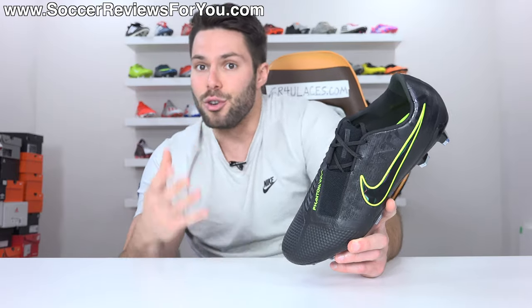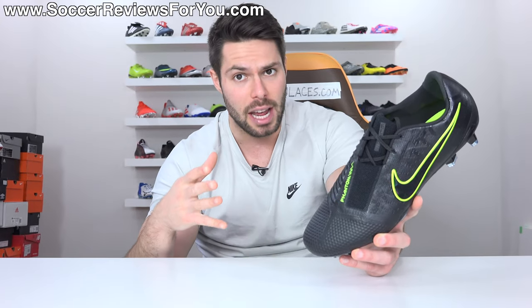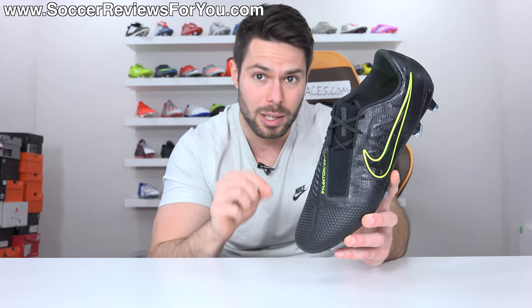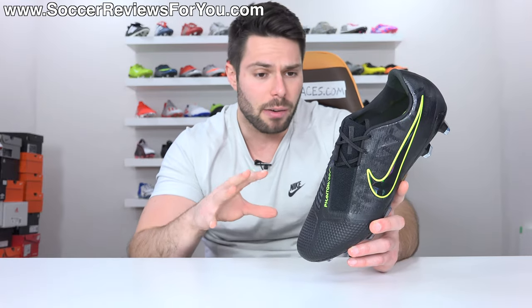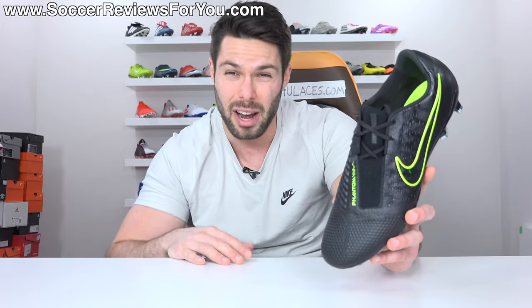The modern football boot industry is all about the newest thing. So while we've been getting constant colorway updates for the Phantom Venom, most of the focus, especially for the Nike brand, has been on the new Tiempo and the brand new Mercurials, even though the Phantom Venom is arguably the best football boot that Nike makes right now. So with that in mind, I want to refresh everybody on what the Phantom Venom is all about and also talk about how it compares to these brand new models that Nike just put out.